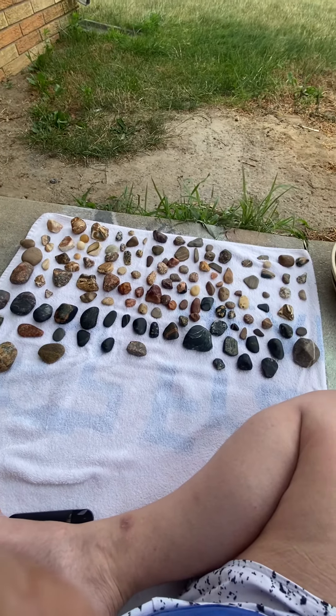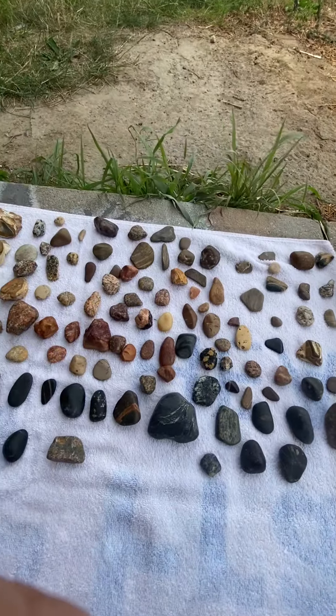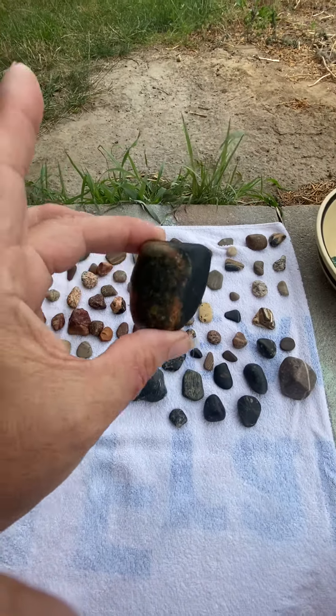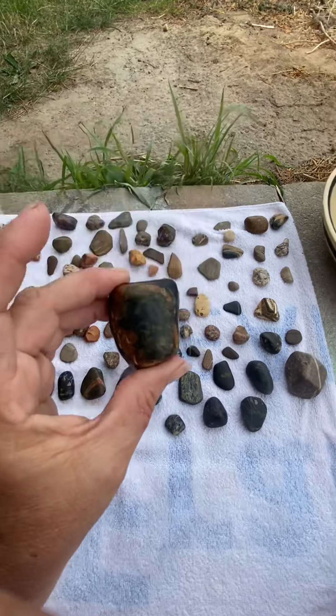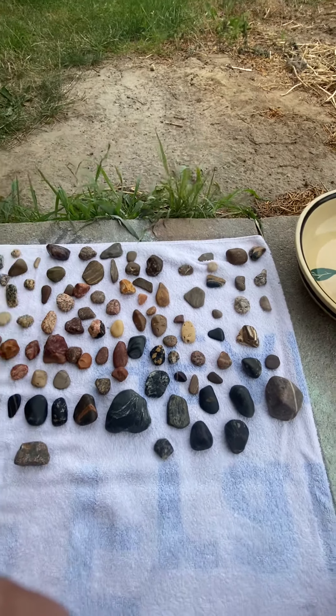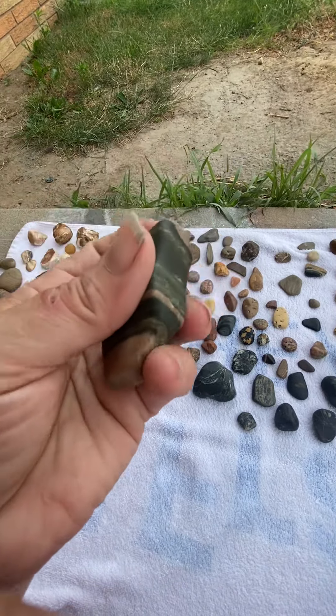So these are the rocks after polishing. I came outside so you can see them better. I can't tell on my phone how well they came out, but looking at them by the naked eye, they're all shined up and soft.